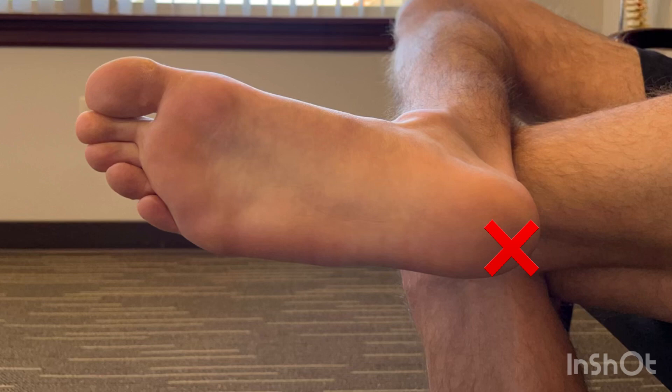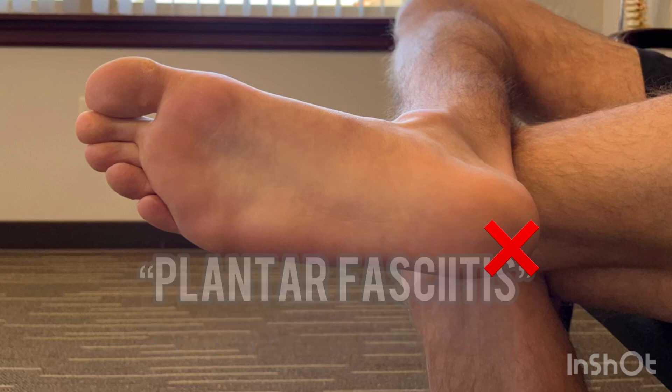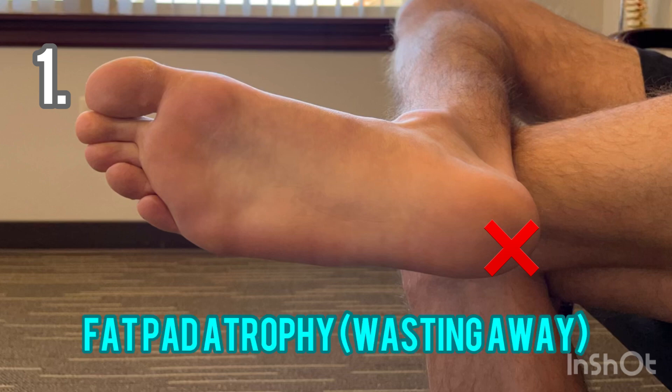To properly apply these interventions, we need to make sure we are addressing the correct issue. There are three different locations of pain that most will refer to as plantar fasciitis, but stem from different issues that may not even involve the plantar fascia. Pain in the furthest back part of the heel is often a result of fat pad atrophy. This is commonly thought to be plantar fasciitis because of its location and similar symptoms.